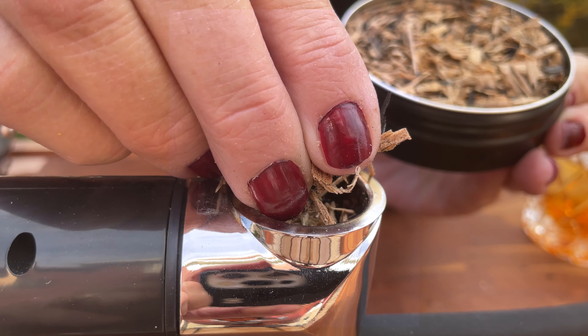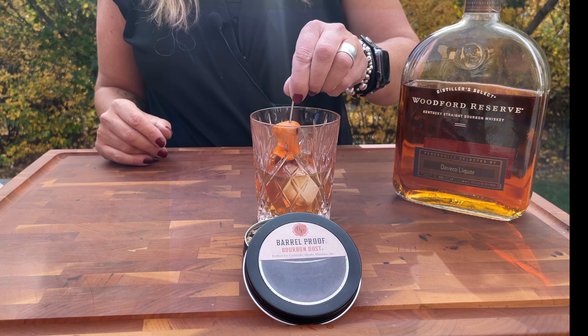Time for the bourbon dust — load it, light it, and add that smoky flavor. Orange zest rim, then add your garnish.